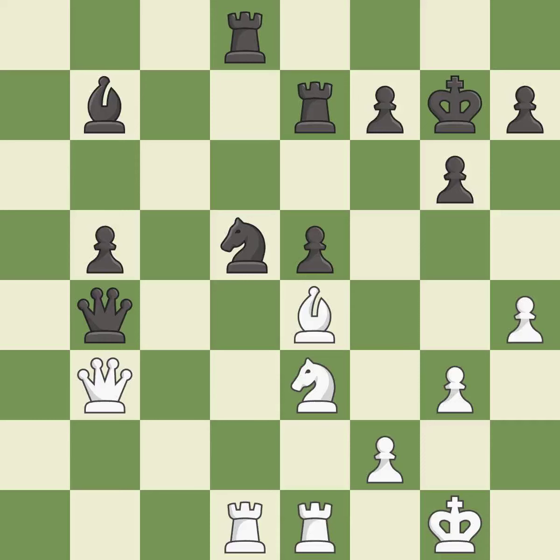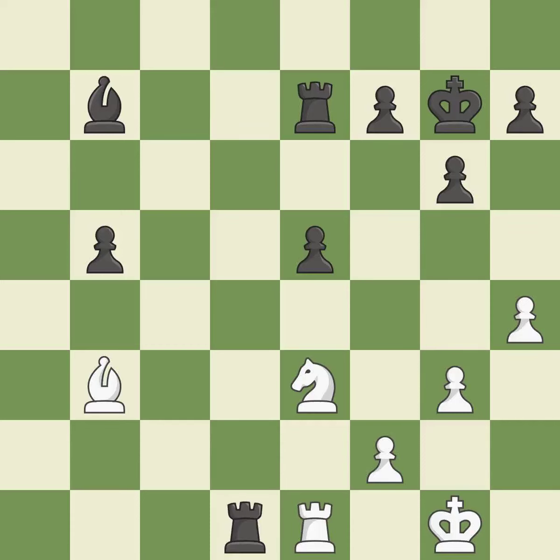Capturing the knight wins material — it is best. Right on target, and best again. A move reveals an attack on a rook — it is best. After recapturing — good — a move attacks the rook, winning a tempo when it moves away — it is excellent.